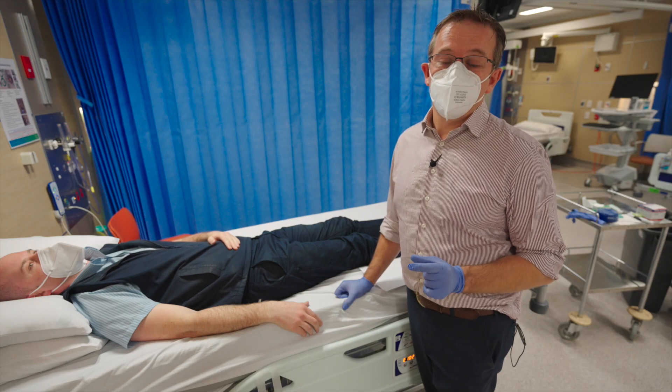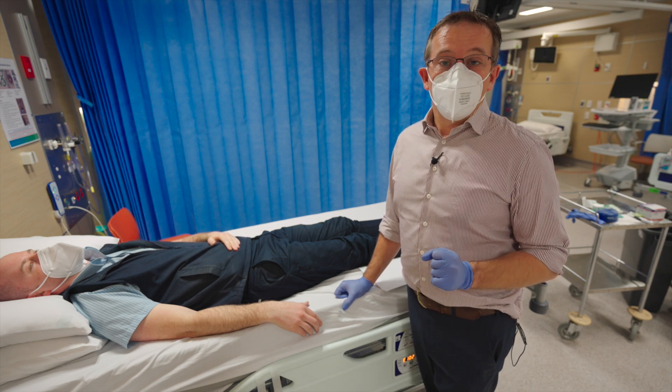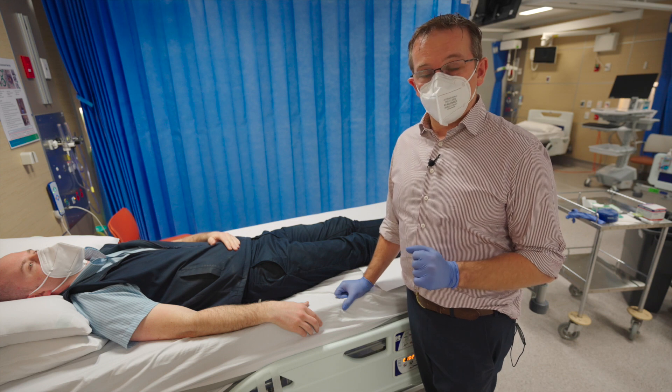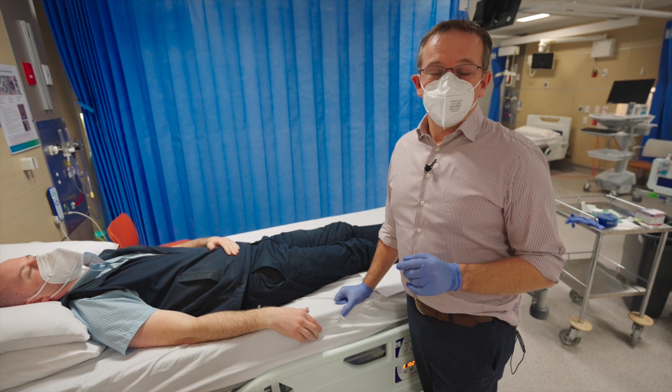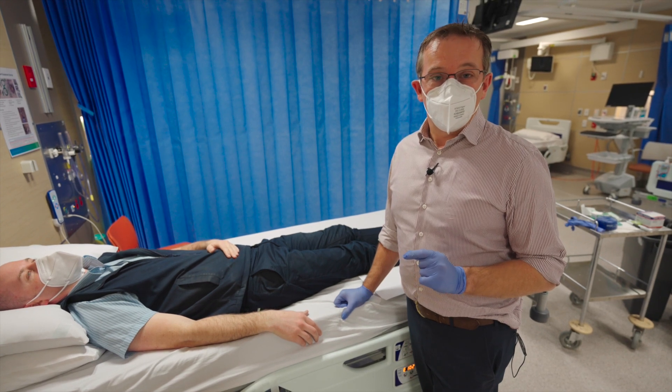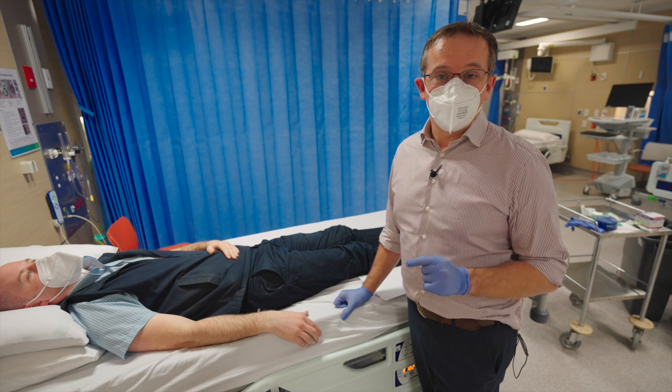In the interest of time, this video will not include consenting and looking at the analgesic requirements for the patient. Obviously these are very important things to be done, but we will not be including that here — there'll be other lectures and material to help you with that at another stage.